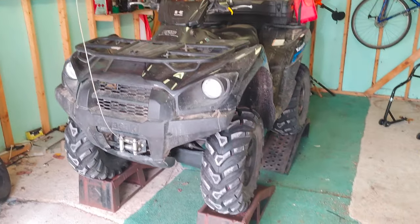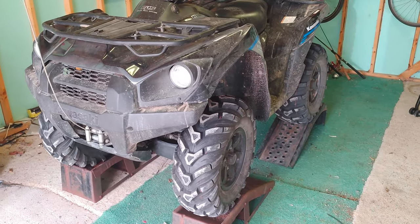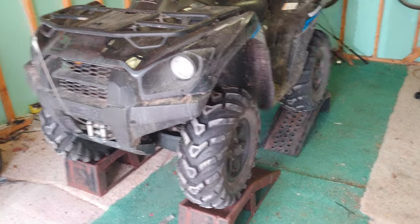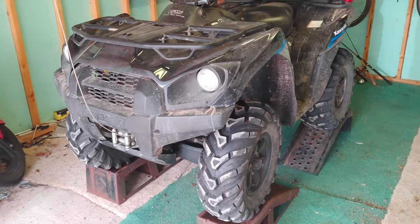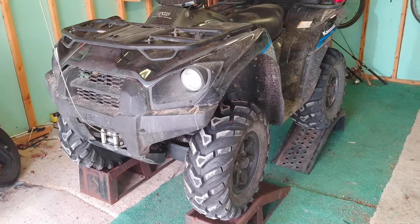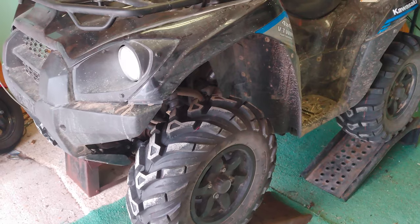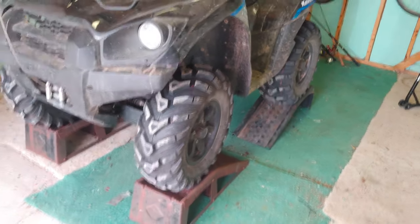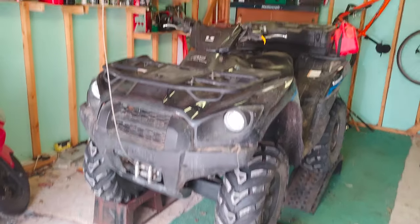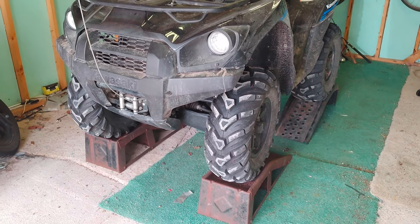Hey y'all, today we are going to show how to remove and in reverse sequence install a Kimpex Click and Go plow mount on a 2021 Brute Force 750 with the stock skid plate configuration. I put these up on car ramps — don't ask how I did it, it was super sketchy. Stay tuned.